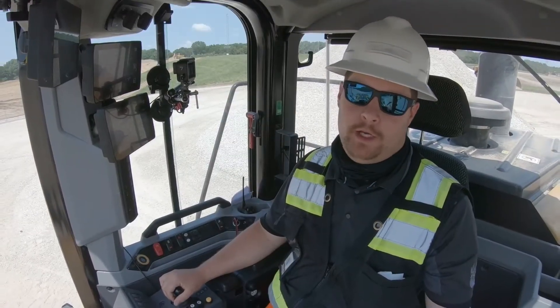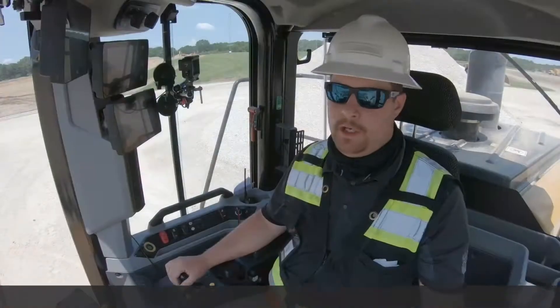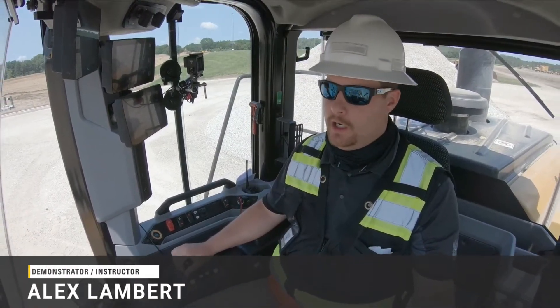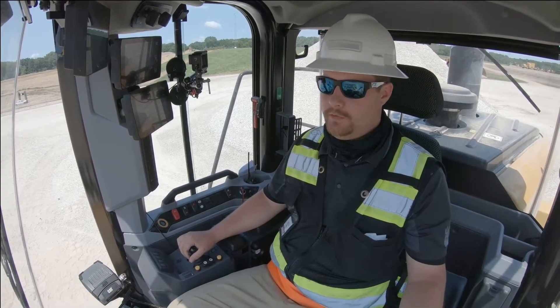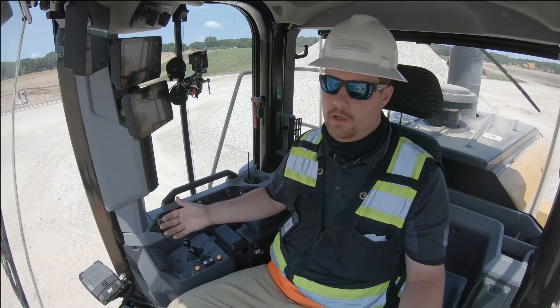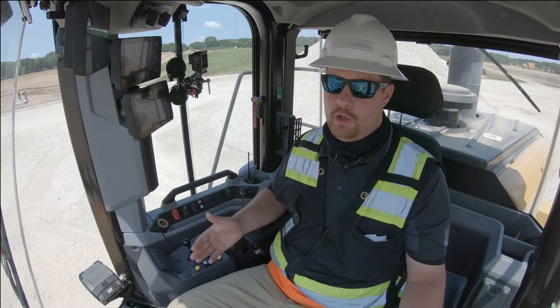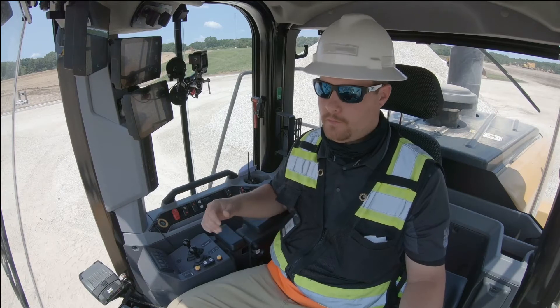We're here in Caterpillar's next-gen medium wheel loader in the XC configuration. Any medium wheel loader in the XC configuration, including the M-Series XC, allows us to take advantage of a feature called throttle lock. This feature allows us to set the position of the throttle, lock it there, and use our left pedal — the modulation pedal — to completely control our ground speed and also our rim pull when going into a pile.